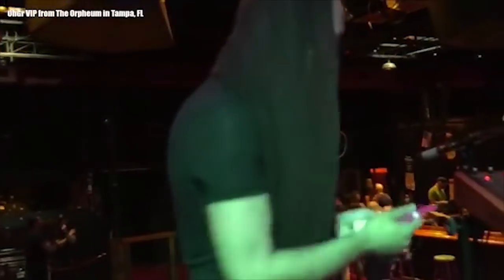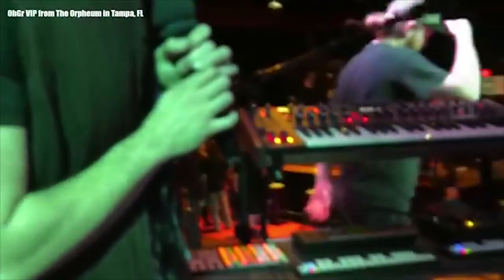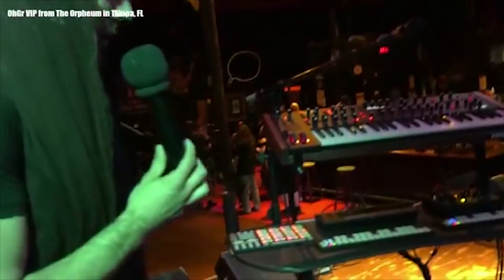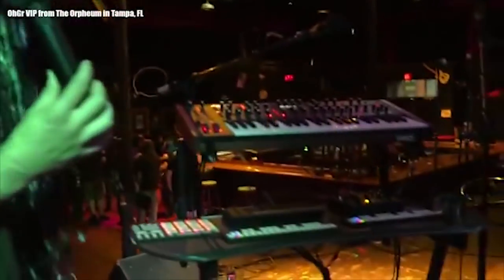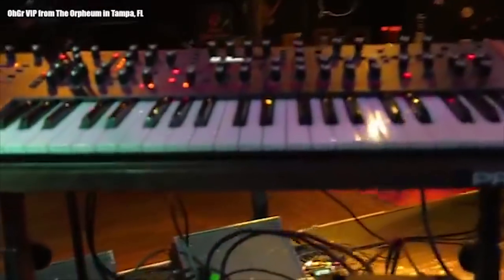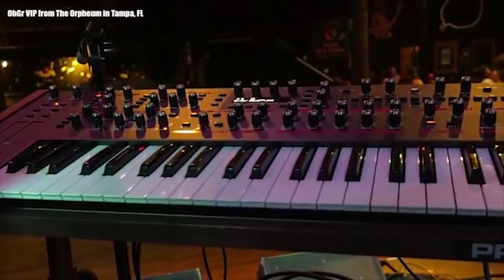All right, moving on to my office. This is my setup altogether — there's a bunch of stuff going on here. I've got five synthesizers that I'm using on this tour. Up front and center is the DSi Pro 2 — this is my newest acquisition. I really love this synthesizer, it's super flexible.